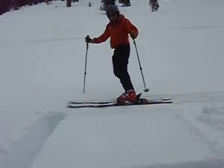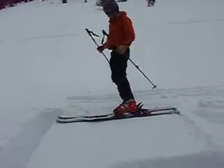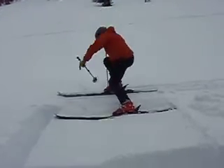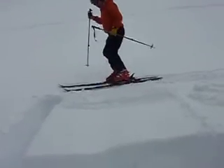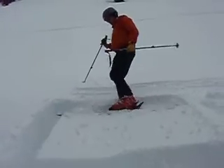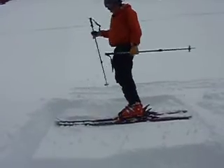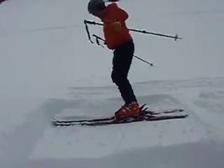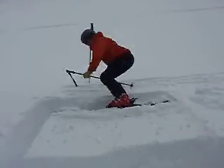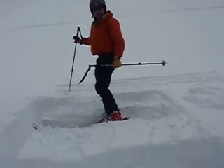We're going to do a rutschblock test right in here. Can't fail yet on the knee bend. We'll give it a jump. Failure. Now we'll step onto the lower half of the block, repeat the same process, do a knee bend, now we'll do a jump. You got it. That's the first jump.